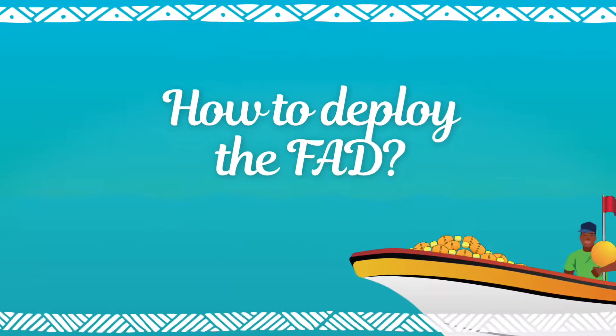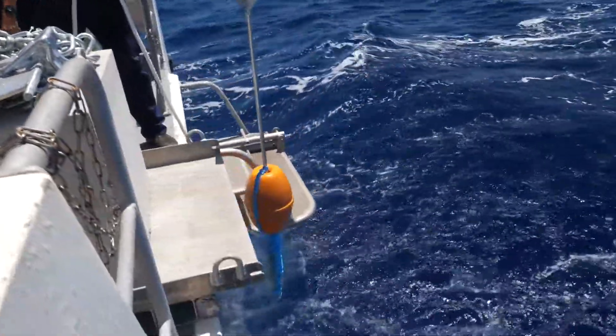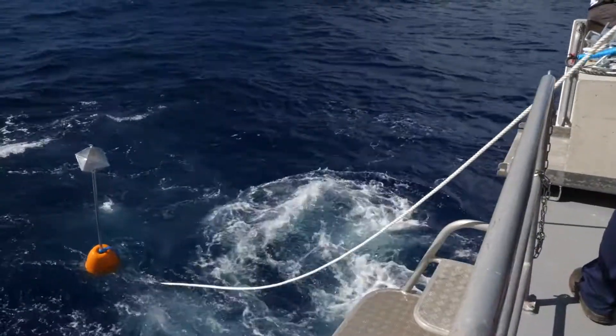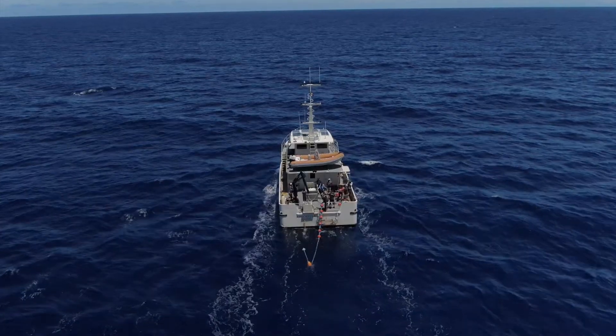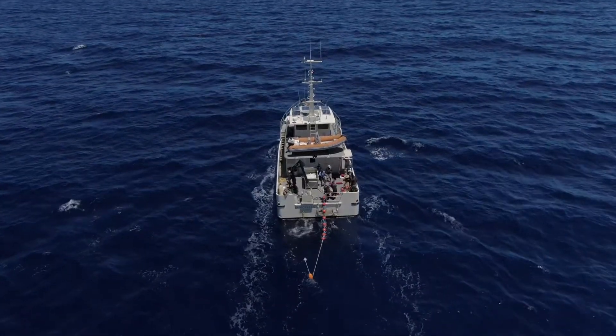How to deploy the FAD. At the deployment waypoint, put the surface marker and the surface flotation with the attached aggregators in the water. With the boat advancing at 6 to 8 knots towards the intended anchor drop location, be alert to any problems that may arise.